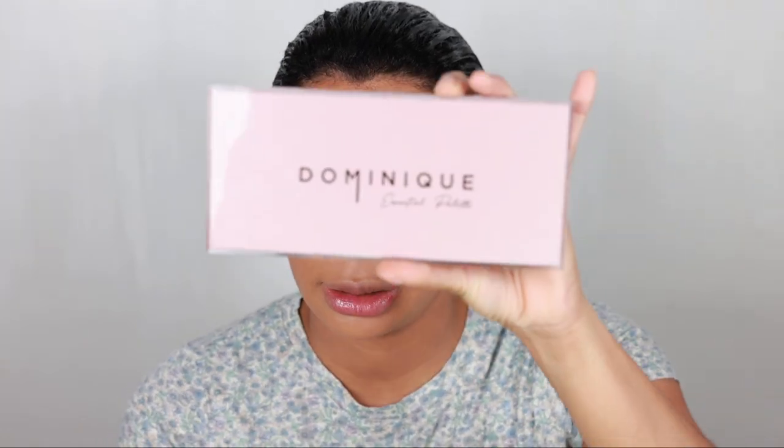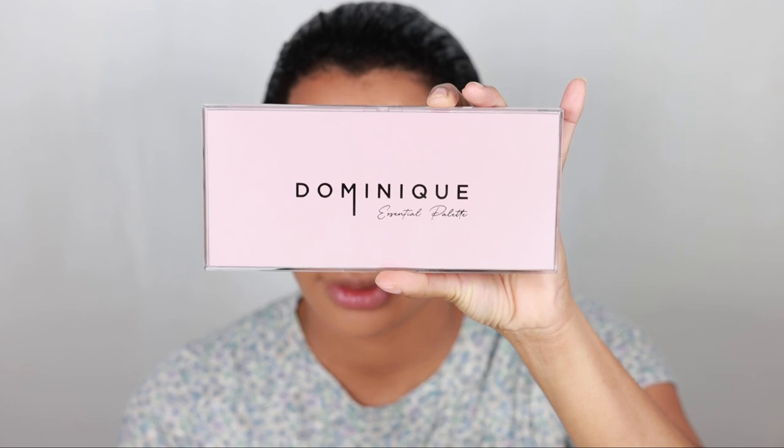Hello guys, welcome to my channel! Today I have a super video because I got a new eyeshadow palette by Dominique Cosmetics — this one right here. So pretty, the packaging! I'm sorry, I threw out the box. You can see the name of this palette: it's called the Dominique Essential Palette.